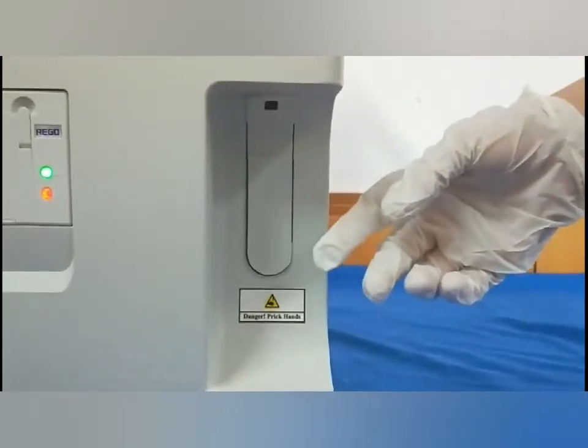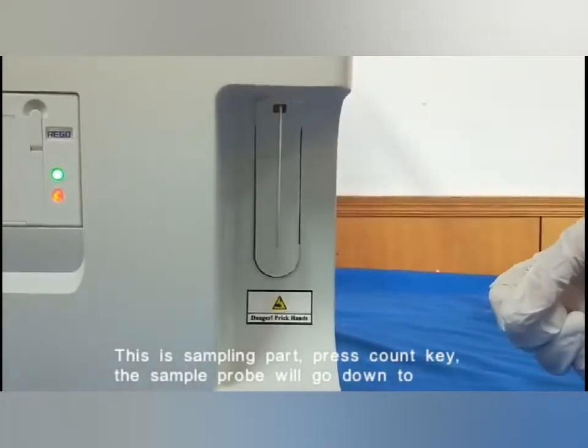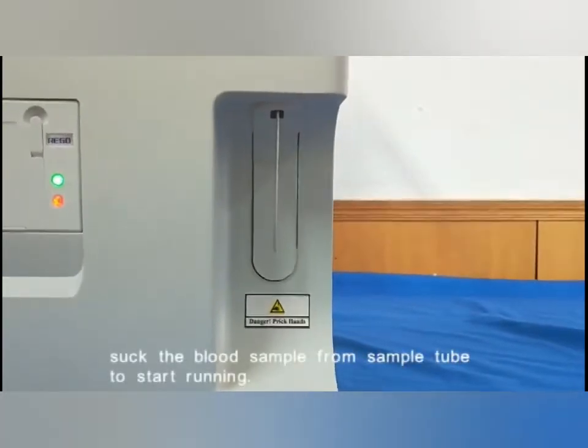This is the sample part. Press the count key and the sample probe will go down to aspirate the blood sample from the sample tube to start analysis.